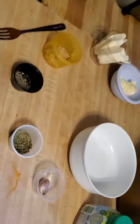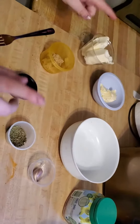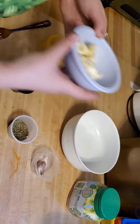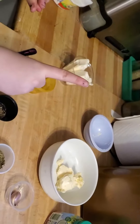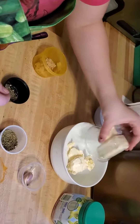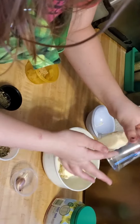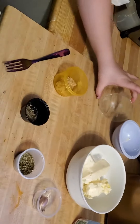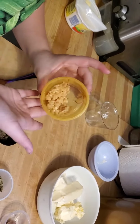So guys we just measured out our ingredients so we don't need this anymore. Let's get started by adding our I Can't Believe It's Not Butter — we have three tablespoons of that, which will make it so much easier to work with. We also have half a cup, or seven tablespoons, of Becel, and of course we have two tablespoons of minced garlic.